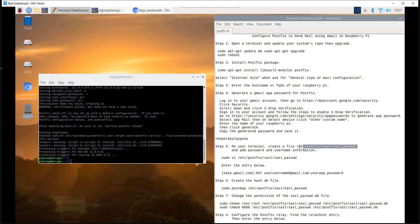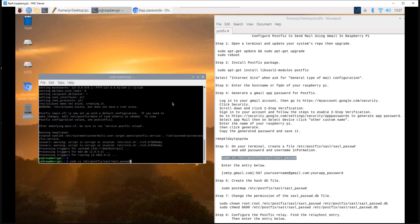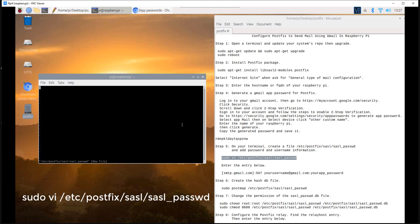Step 5: on your terminal, create a file called sasl_password and add your username and password information. Execute the command below, then paste your username and password by entering the entry shown.